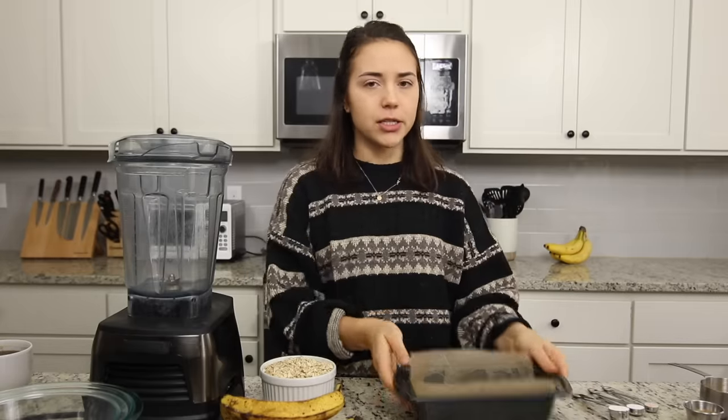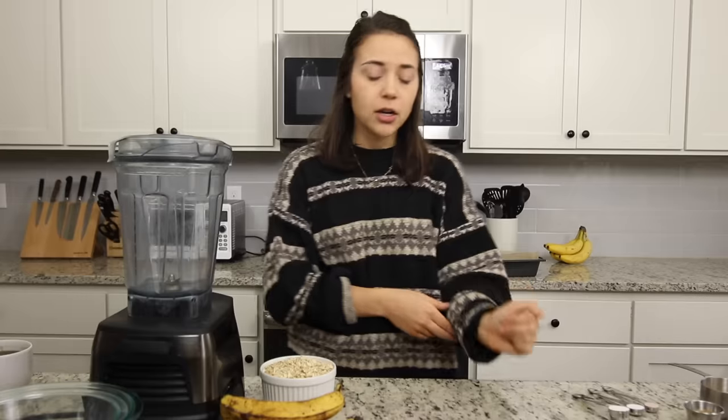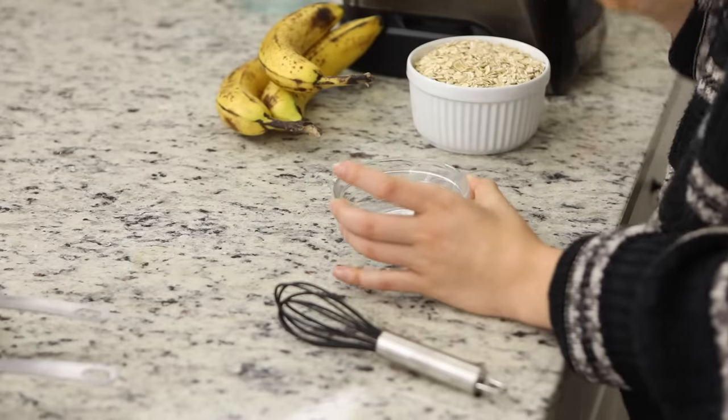We're going to set this loaf pan aside for now — we won't need that till much later. To start out, we're actually going to work on our flax egg. If you're unfamiliar, vegans don't use eggs, but there are a lot of different substitutes in baking. We're just going to be using ground flax seed — you can also use ground chia seed if you want, but you want it to be ground, not whole seeds, because then you get chunks of seed in your bread. We're going to be using two tablespoons of ground flax seed with five tablespoons of water.